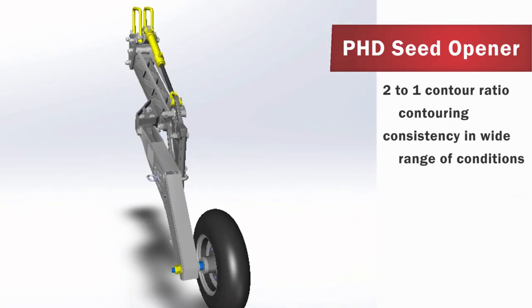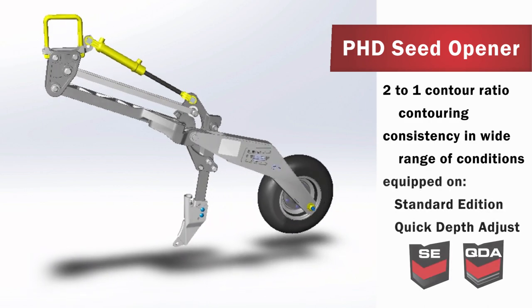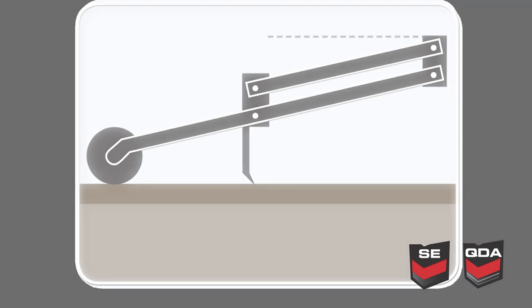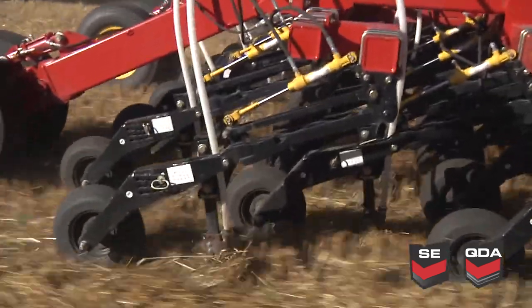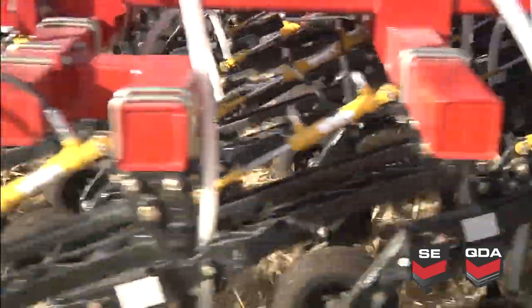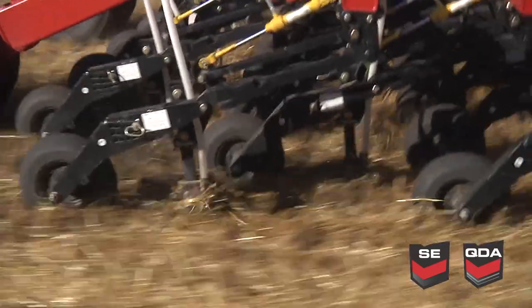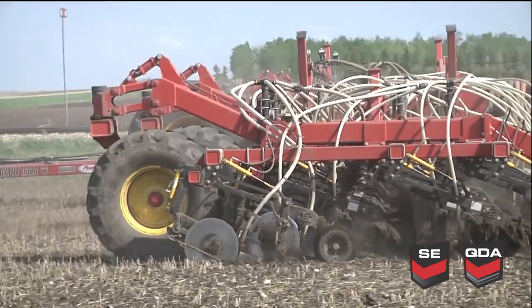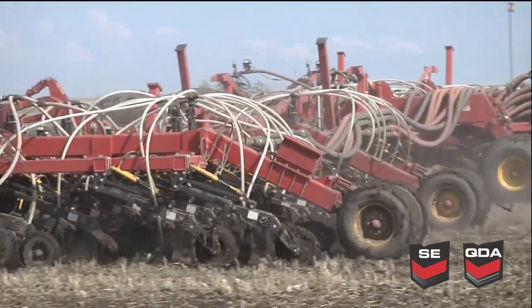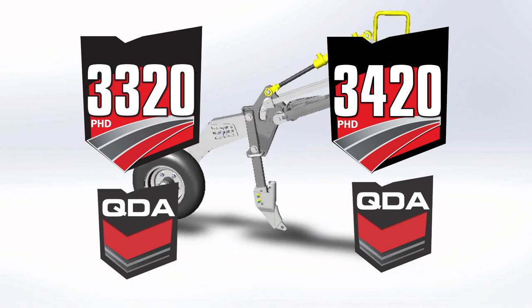PHD Opener: The 2 to 1 contour ratio of the Parallel Link trailing arm design delivers good contouring characteristics and consistent results in a wide range of seeding conditions. For every inch that the packer wheel moves, the seed opener will move one half inch. This feature dampens opener movement, providing consistent seeding depth even when working at an angle to last year's furrows or through aggressive field residue. This design also provides greater stability at higher seeding speeds and over a wide range of seed opener widths. The consistency of a 2 to 1 ratio design also reduces the effect of mud buildup on the packer wheel to seed placement. The PHD Opener is featured on the 3320 and 3420 quick depth adjustment seed drills and 3320 standard edition seed drills.